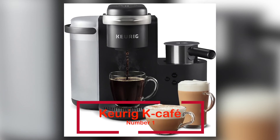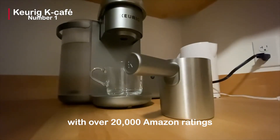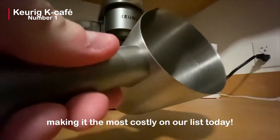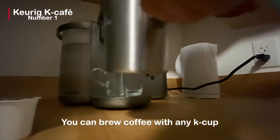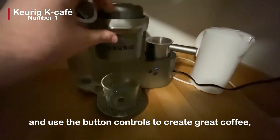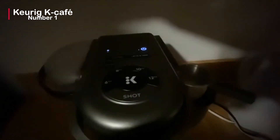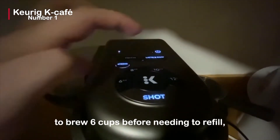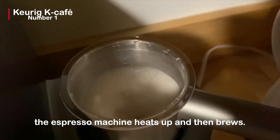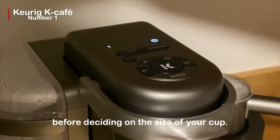We have the Keurig K-Cafe for number 1. This espresso machine is most well-known in the United States, with over 20,000 Amazon ratings and a price of $189.99, making it the most costly on our list today. You can brew coffee with any K-cup pod or make wonderful lattes and cappuccinos. Simply place any K-cup pod in the machine and use the button controls to create great coffee, as well as hot and iced lattes and cappuccinos. The Keurig K-Cafe allows you to brew six cups before needing to refill, saving you time and making your morning routine easier. In a single step, the espresso machine heats up and then brews — you don't have to wait for it to heat up before deciding on the size of your cup.